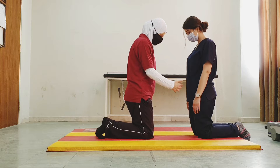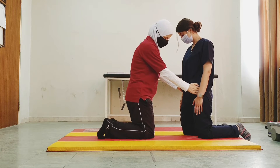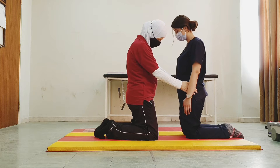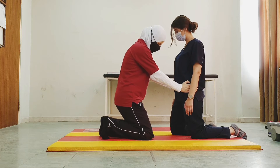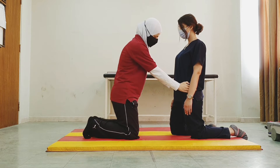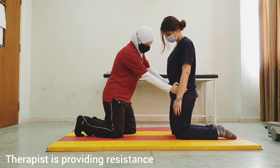Here the therapist is in front of the patient, and as the patient advances forward, the therapist moves back. The hands are on the pelvis. We start with one leg in front of the other. We advance the left leg first — I provide resistance through the pelvis.